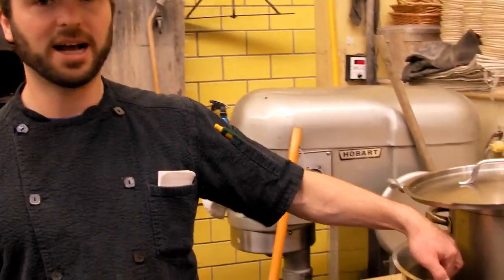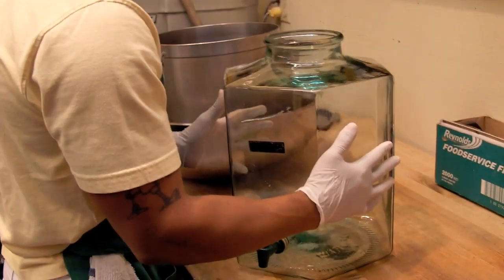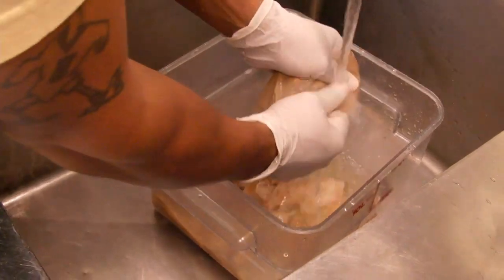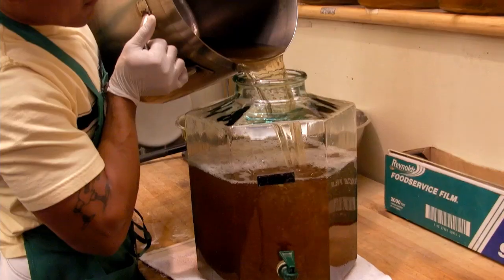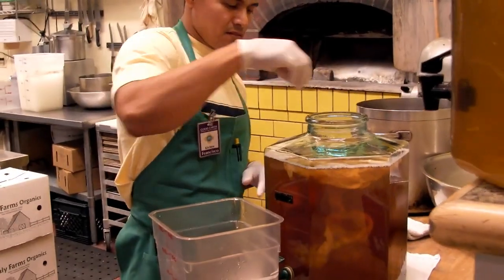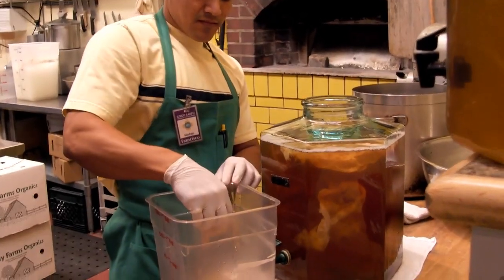He puts the tea in an ice bath so we cool it down, and then when it's cool we put it in here. He takes the mother out — the mother of the scoby — takes it out, puts it in a container, then he washes this out thoroughly. Then puts the tea in the clean container and puts the scoby on top of it.